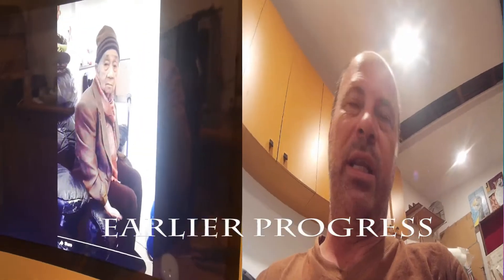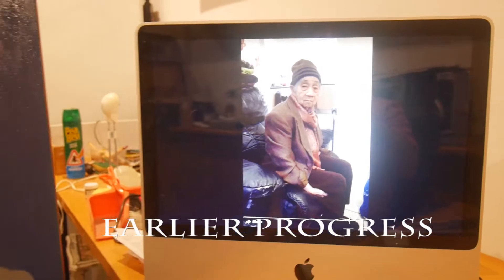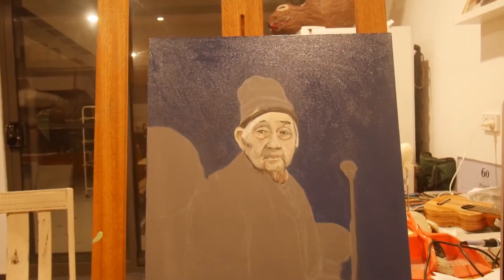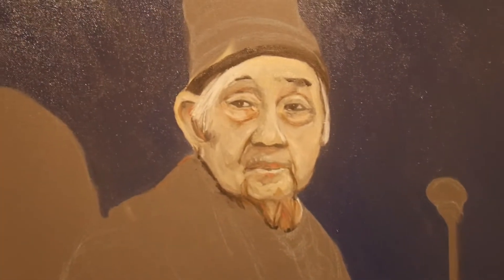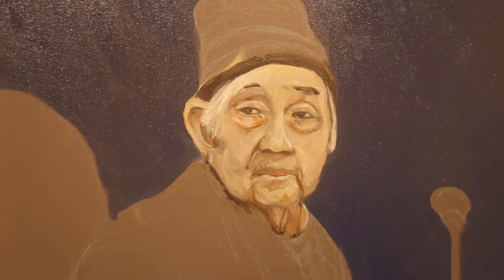A bit sketchy, but okay. This is the first sitting for a portrait that I'm currently trying to complete. I haven't had a lot of experience painting portraits — this is the first oil portrait that I've done.